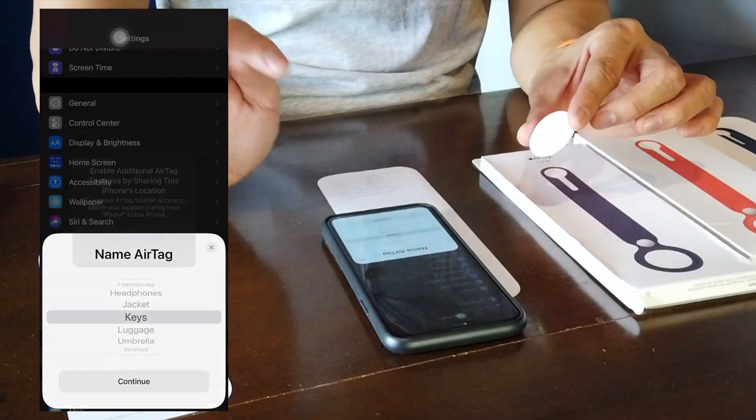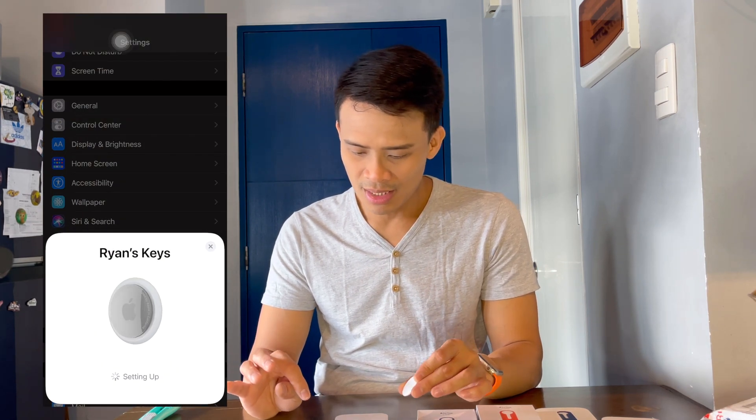Use this iPhone to register your AirTag to your Apple ID. This will be associated with the personal information you have provided to Apple. Continue. Setting up.